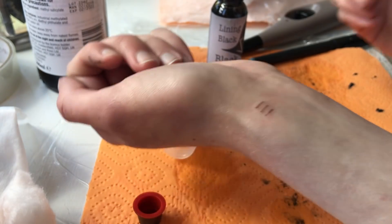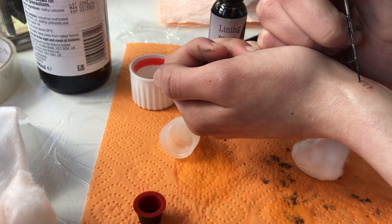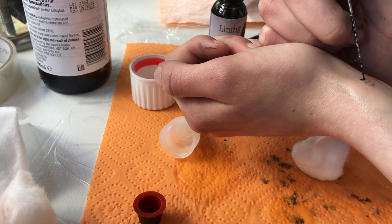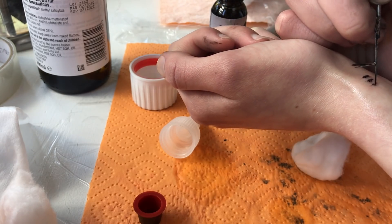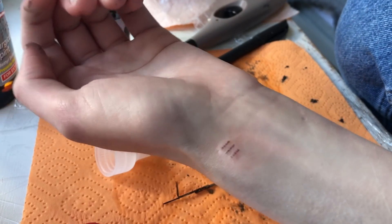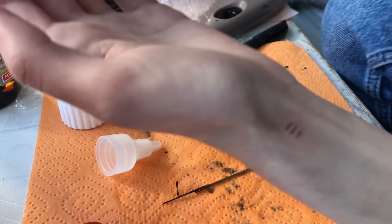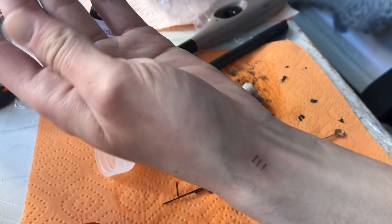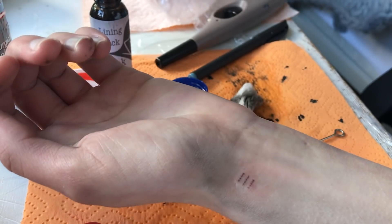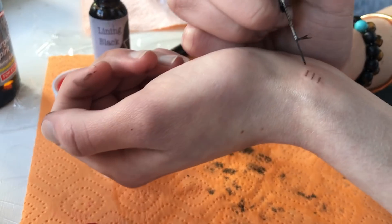If anyone's wondering about the pain level — I don't have the best pain tolerance to be honest — and this is not hurting me at all. It's now probably been another half an hour since I last recorded. I'm pretty happy with it, though it's definitely still not as dark as I'd like, so I'll probably keep going over it a bit more. It's starting to tingle, which is probably not a good sign, but I'm going to go over it a little bit more and then probably stop and carry it on tomorrow off camera.